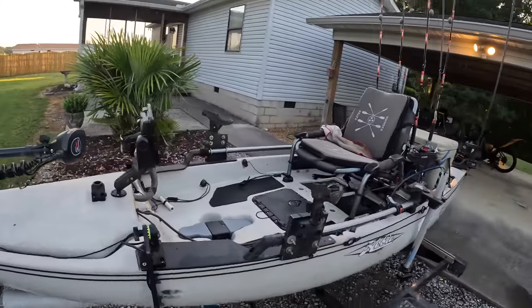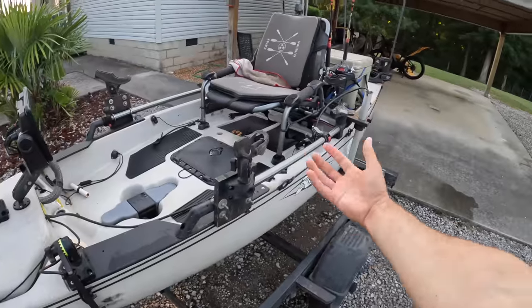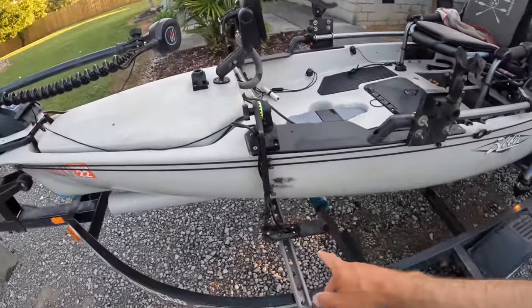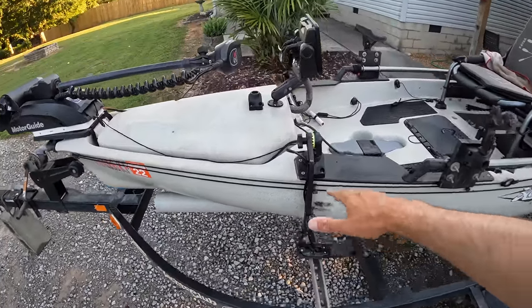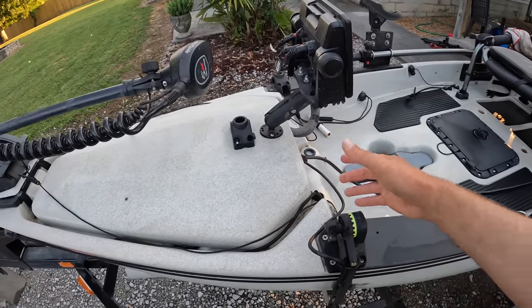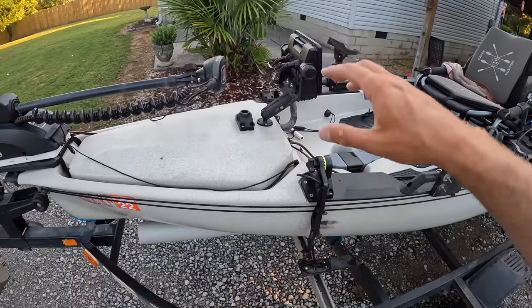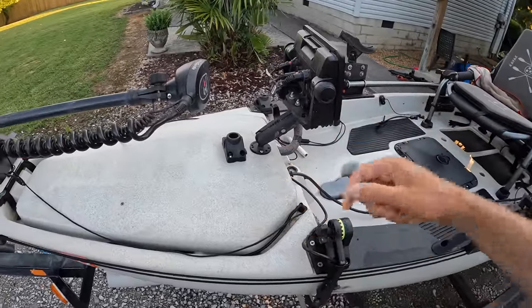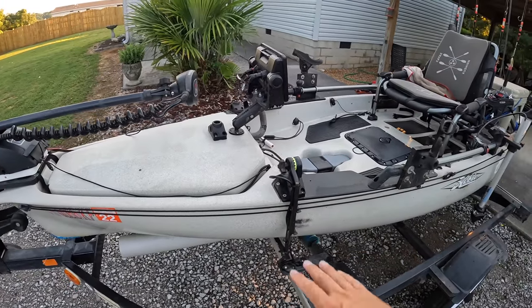Going on back in the kayak — I have my transducer for the Garmin mounted off the side. Hobie does have a transducer mount up under that, which is where I had my old transducer, but with the side scan I need it under the kayak. I'll show you when I open up the front hatch — I have everything easily removable, everything on quick disconnect. If I travel and I'm staying in a hotel, the graph, the transducer, everything pops off along with my battery case. I can take it in the car, take it in the hotel and charge everything. Don't have to worry about it getting stolen off the kayak.